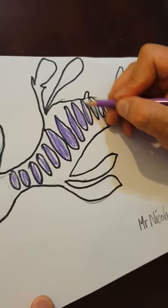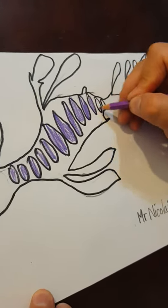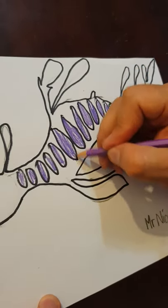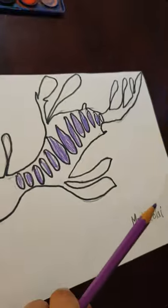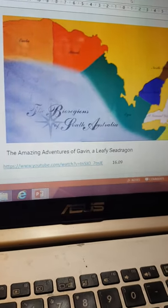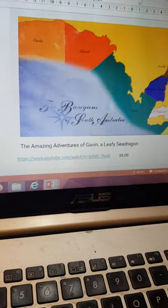Attached to the PowerPoint with this video — if you scroll to the very last slide, there's a link to a YouTube video. It's 16 minutes and it teaches you all about marine life in South Australia.